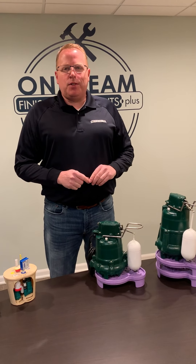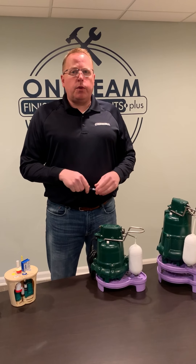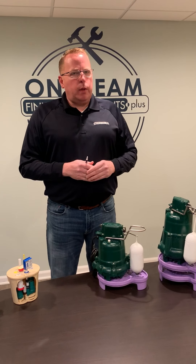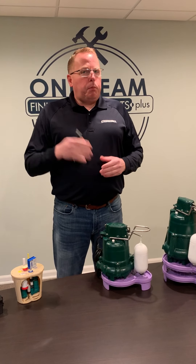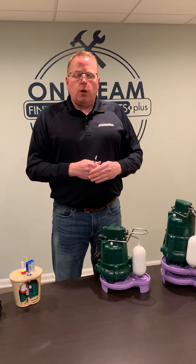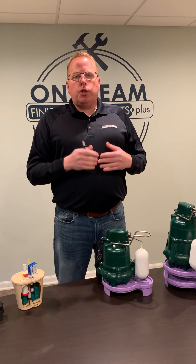Hi everybody, I'm Steve Iverson with Finished Basements Plus and also Dry Basements Plus, our new waterproofing company. Today I just wanted to give you guys a quick tip — it's the rainy season right now. April showers bring May flowers, and they also flood your basement. So the tip of the day is to go check your sump pump.